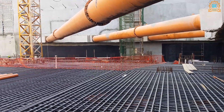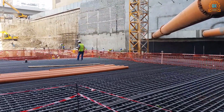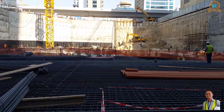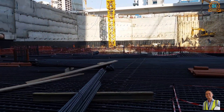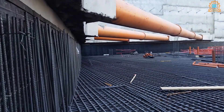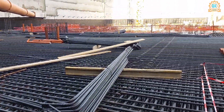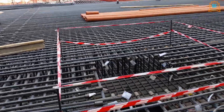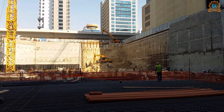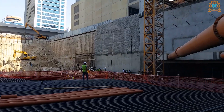We are here on basement three of my new project. I'm showing you another area. In front of me you can see reinforcement, a waler beam strut, and vertical bars for the retaining wall on the side. There are also pipes. The project has just started.